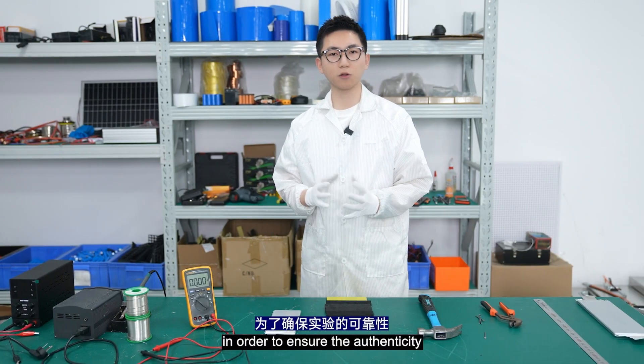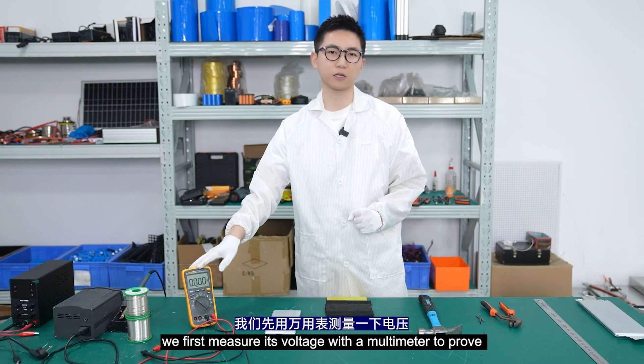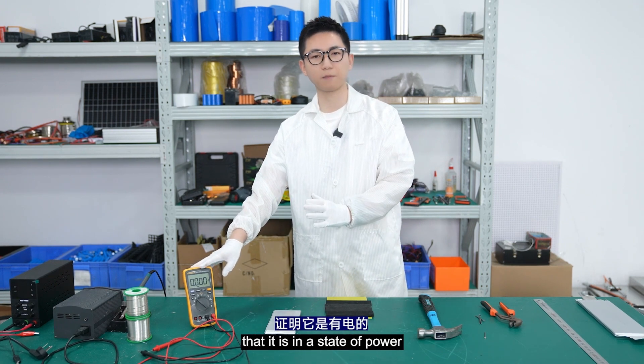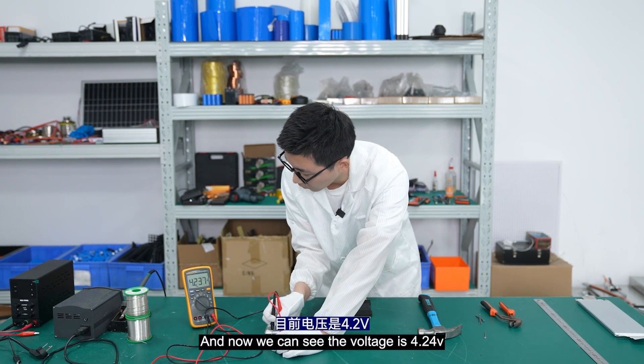Before the experiment, in order to ensure the authenticity, we first measure its voltage with a multimeter to prove its current state of charge.